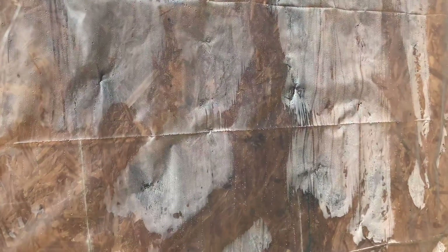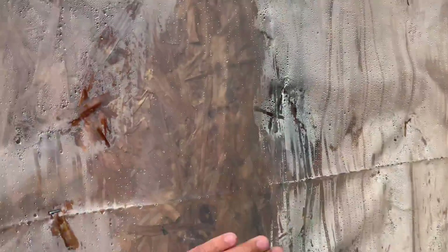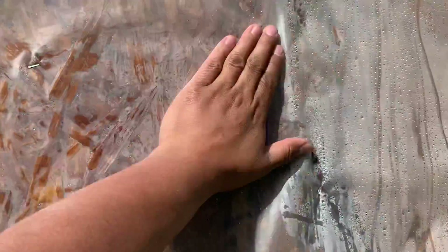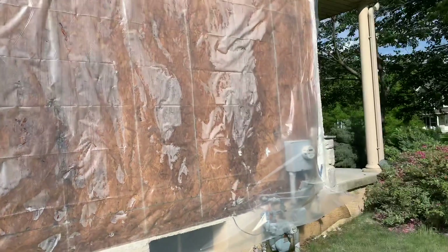That's the reason why I don't like to use Tyvek homewrap by itself behind a stucco wall or a stone wall. I like to use it as my first layer of filtration, my drainage plane, just to cover the walls to make sure that we don't have any issues while we do the rest of the work.